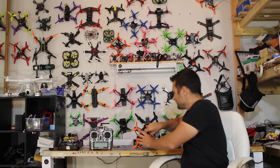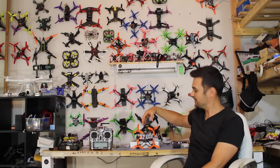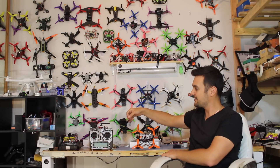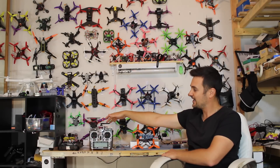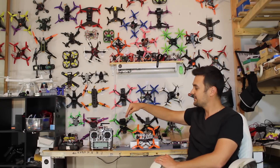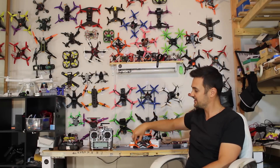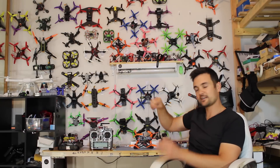Let's pretend this quad — the Romeo X4 — speaks English, because that's the language this quad speaks. The receiver is like a little translator. This one can speak French and English, so it can translate between the two. Over here we have our radio, and let's pretend this radio speaks French. The radio speaks French to the receiver, the receiver translates that into English, and then the drone understands what you want it to do.